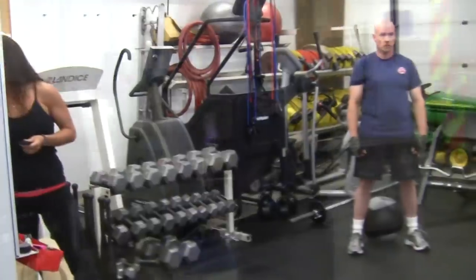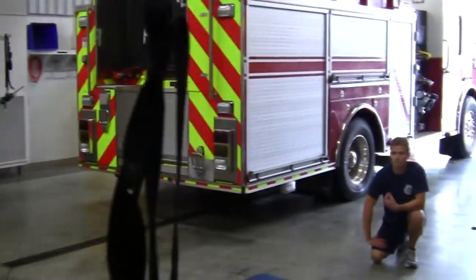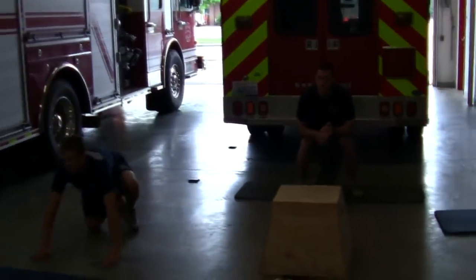Alright, are you guys ready? Let's get this done. 3, 2, 1, go.